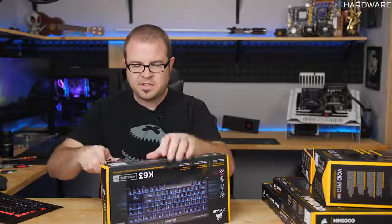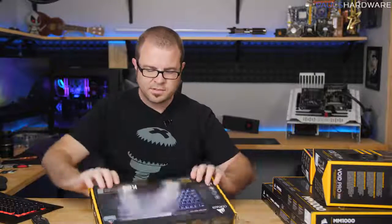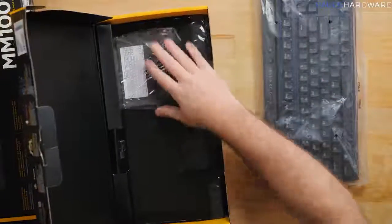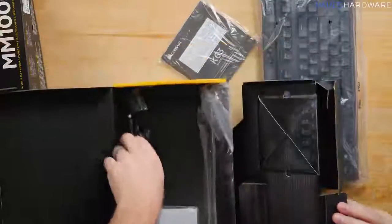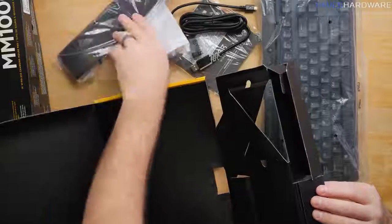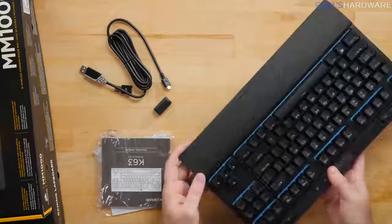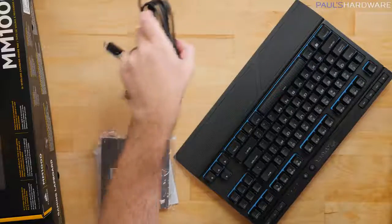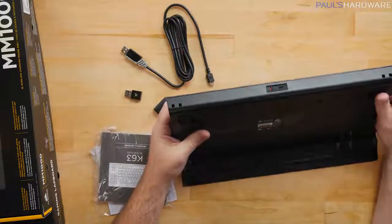You control the keyboard's functions with the Corsair Utility Engine (CUE) software. Taking it out of the box, there's no wire — a nice change. Included is a manual, a USB cable, a little clip adapter so you can use the cable as an extension, a wrist rest, and the Wi-Fi adapter. The wrist rest has a rubberized texture.